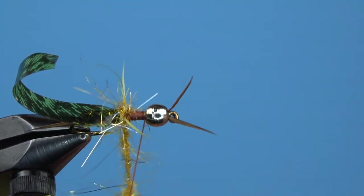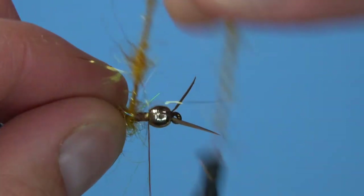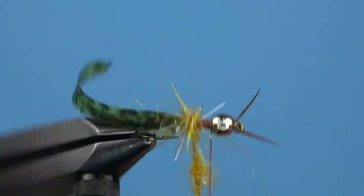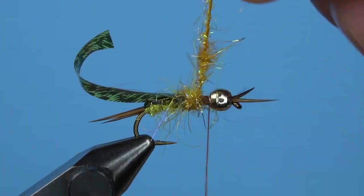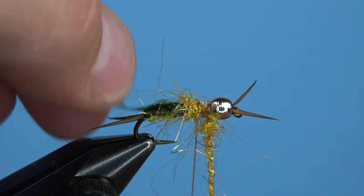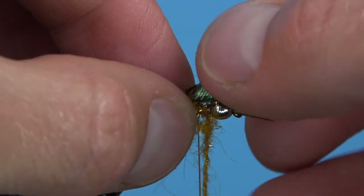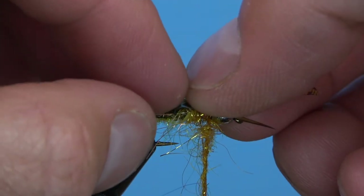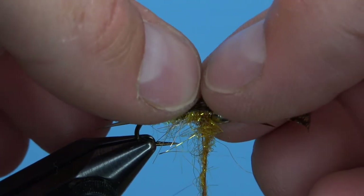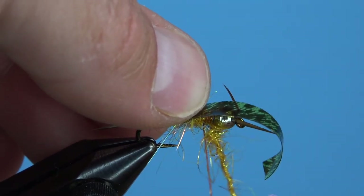Fold those legs back again before adding a few wraps in front. Tie down your dubbing loop so that you can create the first wing case for this stonefly. Instead of just pulling your thin skin straight forward, pull it up and then fold it back over itself to make a small fold or bump in the back. Secure the thin skin as before and pull the excess back again so you're able to add some wraps in front of it.